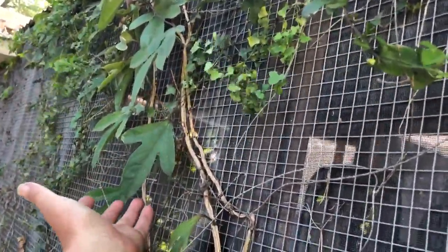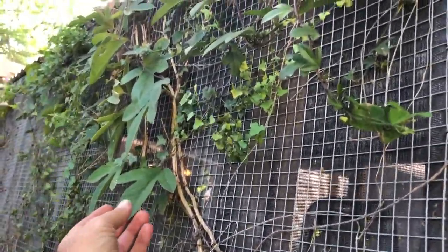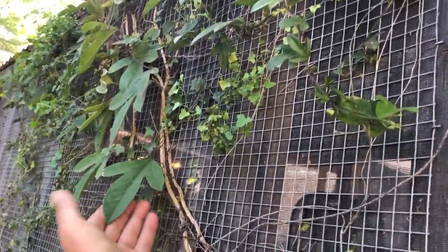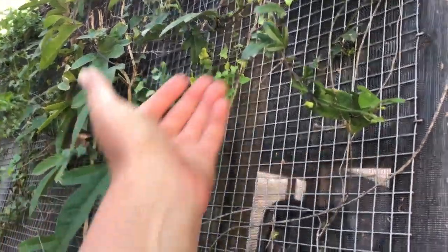Here we have some passion vine. There are several different types of native passion vine to Texas. This one happens to be Passiflora subarosa, or the common name is also called cork stem passion vine.